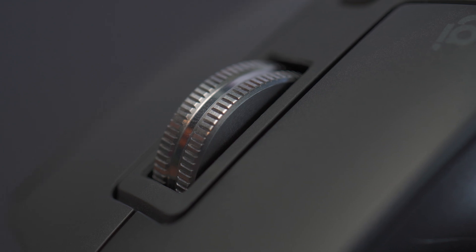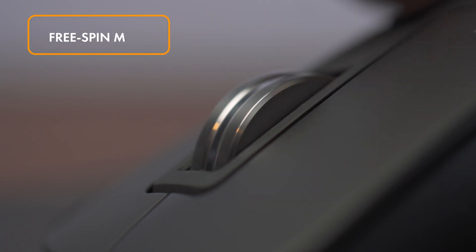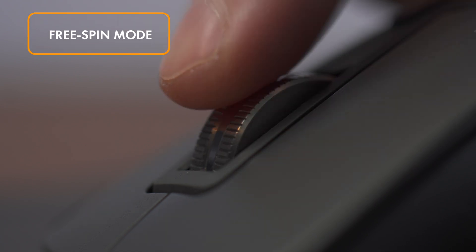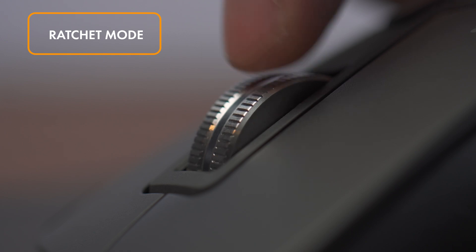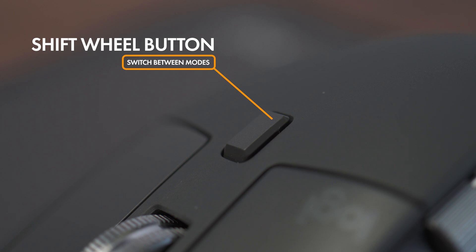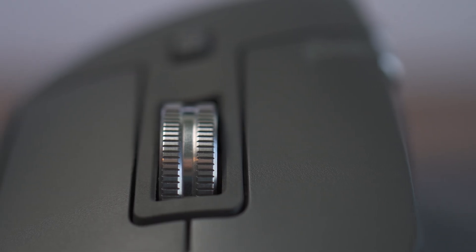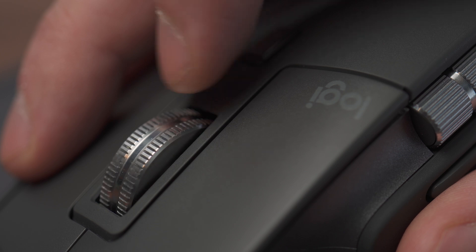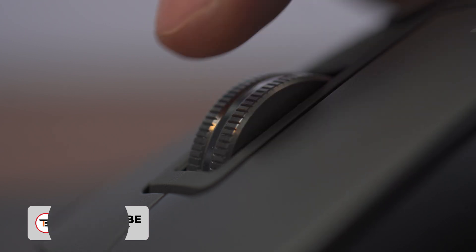There is more to the scroll wheel than you might think. The scroll wheel is made of steel and is officially called the Max Speed Wheel. It has two modes: Free Spin Mode, where the wheel spins freely so you can scroll quickly through long documents, and Ratchet Mode, which gives the wheel small tactile steps for slow and precise scrolling. You can switch between these modes using the Shift Reel Mode button located on the top of the MX Master 3S. But you don't need to manually switch modes with that button, because you can use Smart Shift. With Smart Shift, the mouse automatically switches between modes based on your scroll speed — so when you're scrolling quickly through a document it switches to Free Spin, and when you slow down to focus on specific content it automatically switches back to Ratchet Mode.